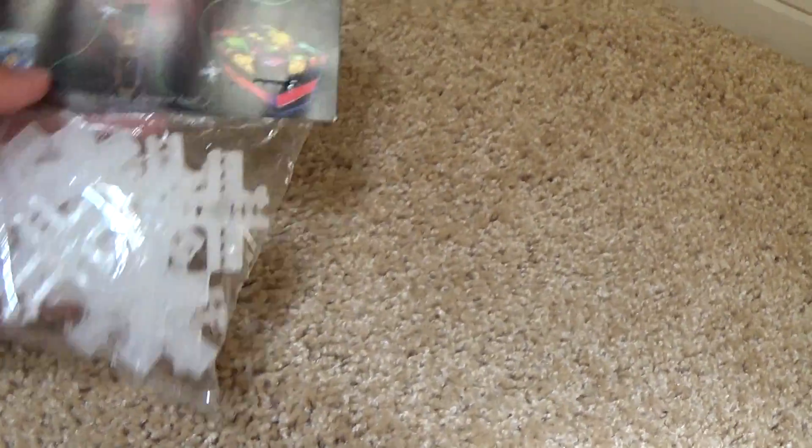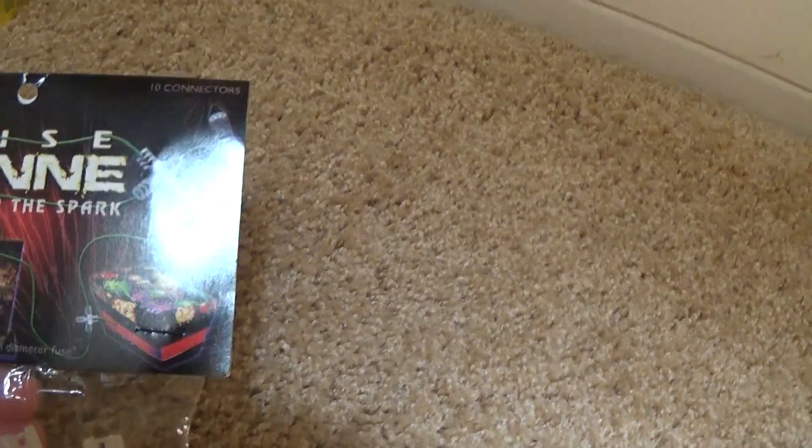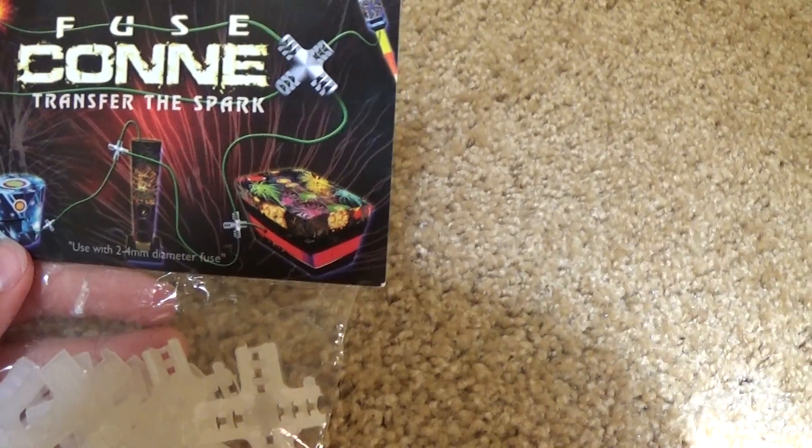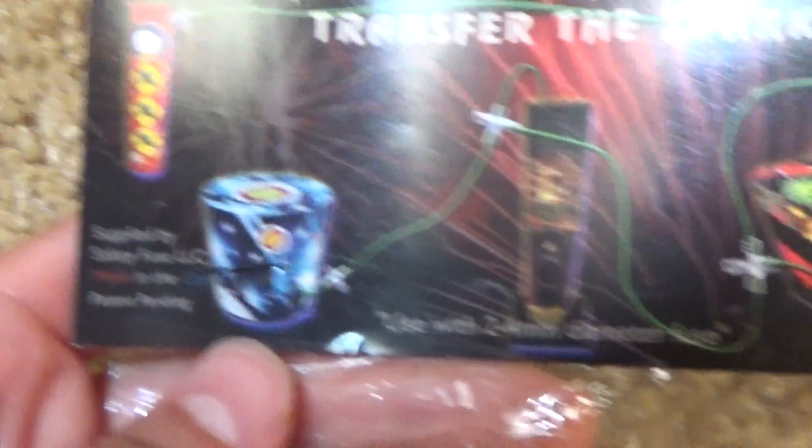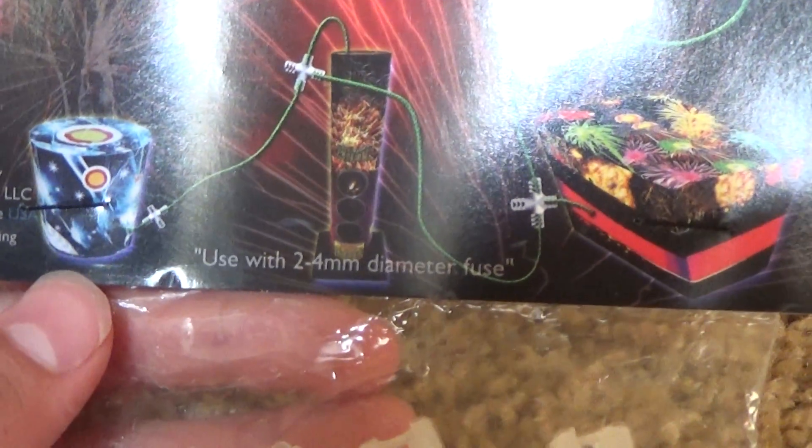And then it's a pack of fuse connects. Pretty cool — I've never used these before, but I'm really excited to try them. And two to four millimeter diamond keys.